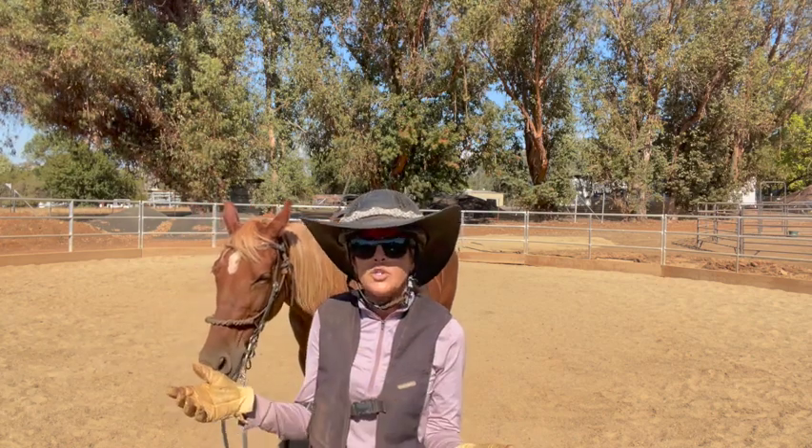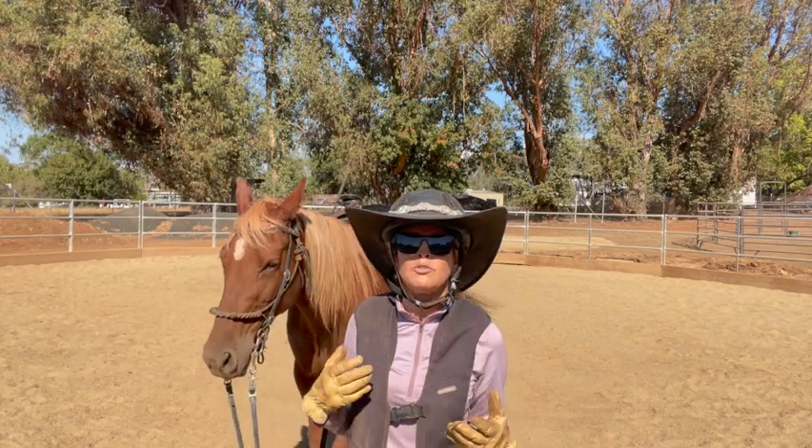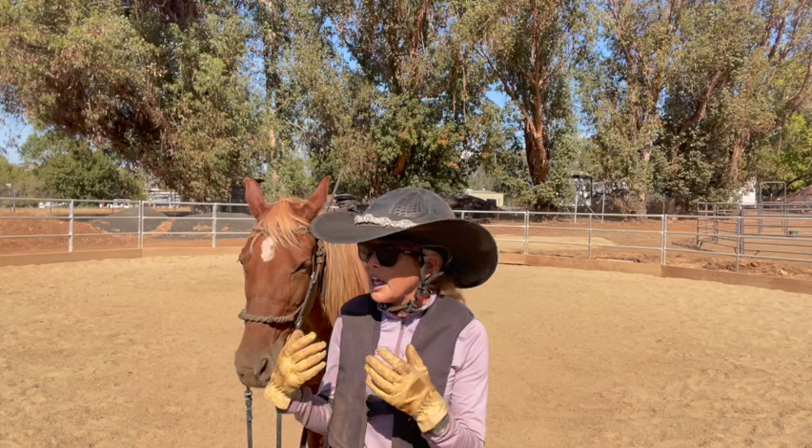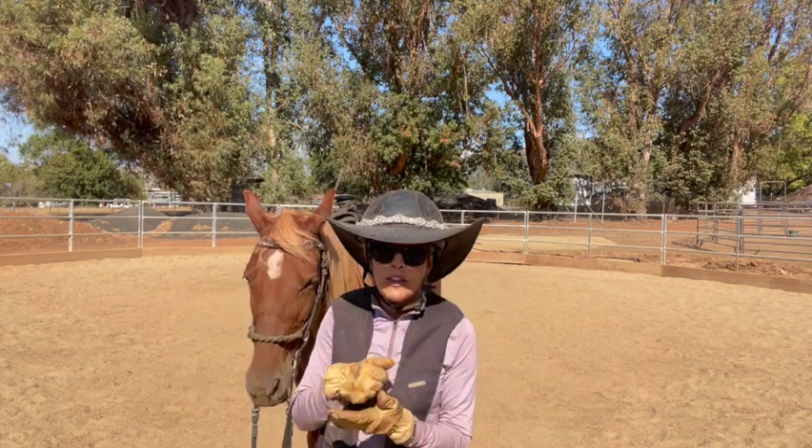You get to see your horse move to make sure it's not lame, that it's okay, and you get its mind ready to work. It's kind of like I get up and have a cup of coffee and have to sit there and wake up — I'm not someone who jumps out of bed ready to go. A lot of these horses need that round pen or lunge line to get them ready to go to work.